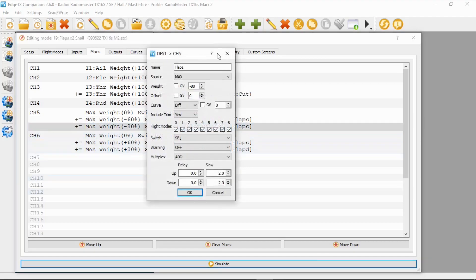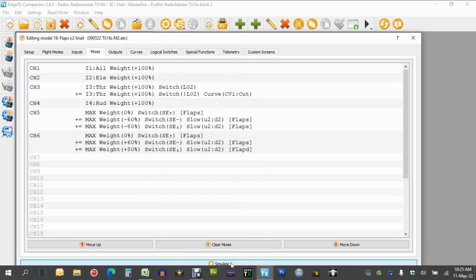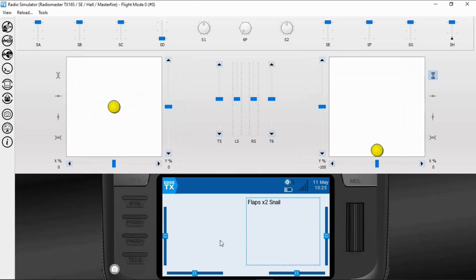Then we go to our third line: the source is Max, the weight is 80 for full flap. Offset is zero, curve is zero, and switch SE is in the back position. I've also set up two seconds for how slowly this servo operates. That is everything — I should be able to demonstrate this for you.